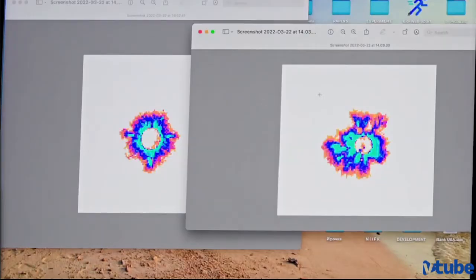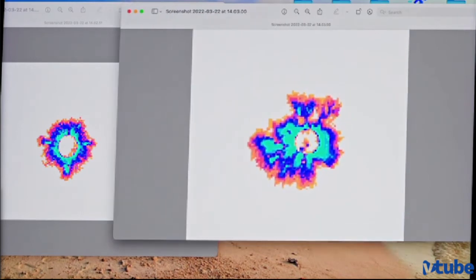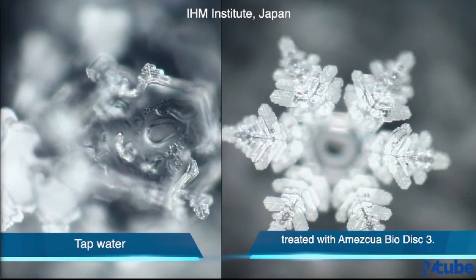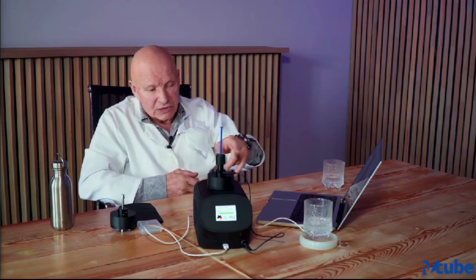If we compare images, you can see that this second image is much more active compared to the previous image, and this is an indication for us of structuring. The more active the image, the more structured the water. So we can tell that after applying this water to Amid Square Bio-Disc 3, the water became structured — really highly structured. This indicates that this disc really helps you to create very good water, and if you drink this water every day — I recommend starting your day with a glass of this water — it will help you to be healthy and will increase your vitality and your immune system.